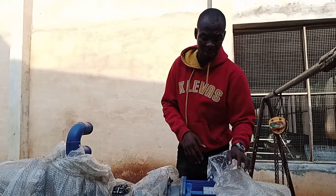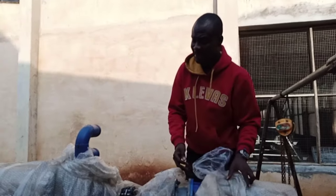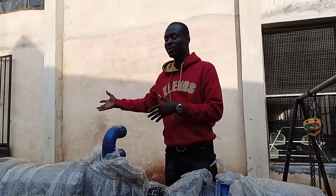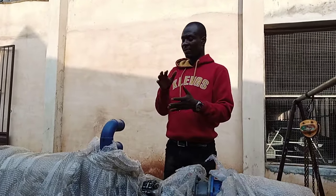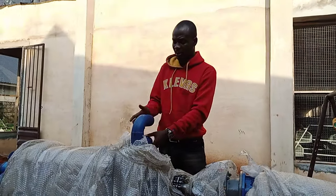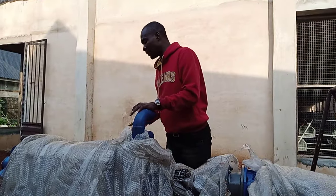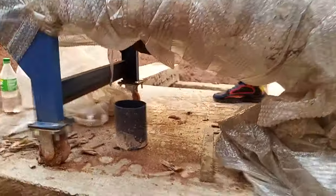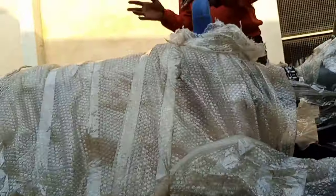This is still under installation — we have not even started installing it yet, we just brought it. We are doing the building first, then we take it inside. It has inlets — these are the inlets, these are the returns. The excess water comes out from here and goes back to the pit, while the outlet pipe brings out the processed manure.